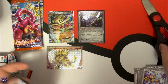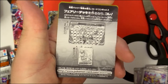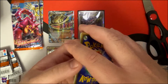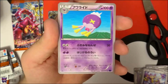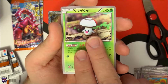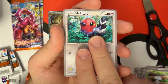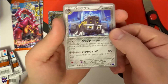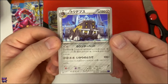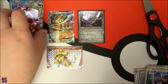I love opening these boxes because it breaks my pull streak. Oh, there's a different advertisement card I haven't seen yet. Pack five — we have Drifblim, a Rapidash, a Foongus, Fletchinder, and a Bastiodon. I don't think I've even seen that card in English, actually. It looks pretty cool.